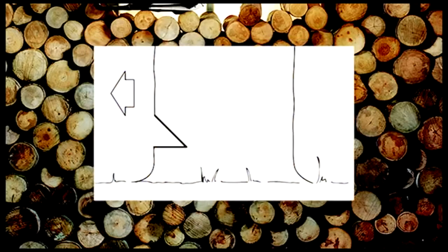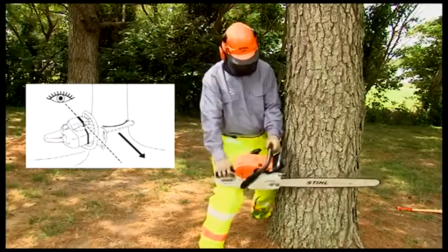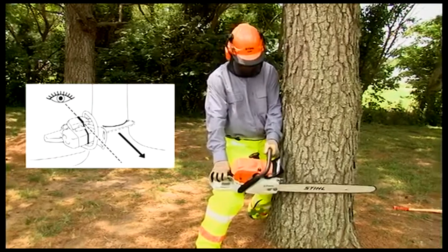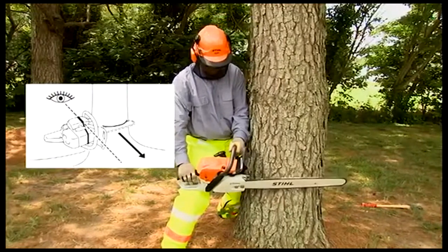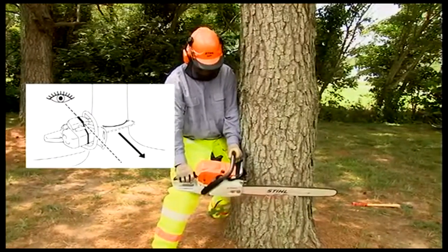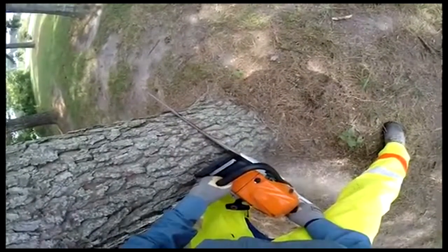First, Mike's going to show us the conventional technique. Mike's first cut will be a top cut, sawing down at approximately a 45-degree angle to a depth of one-fifth to one-quarter of the trunk diameter. He will be using his gunning sight, shown here, which is at a 45-degree angle to the plane of the bar. Using the sight and aiming at the precise area you want the tree to fall will ultimately give you a hinge perpendicular to your mark that will allow the tree to fall in that direction.